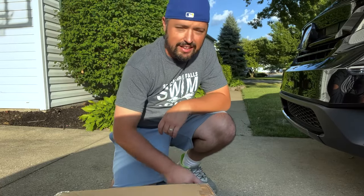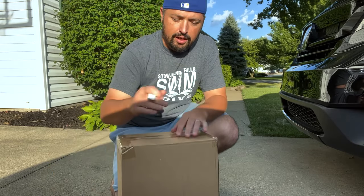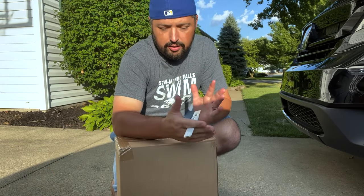Hey, what's up guys, it is the Brick Building Kids. Today I've got a brand new MIFAR roof bag.